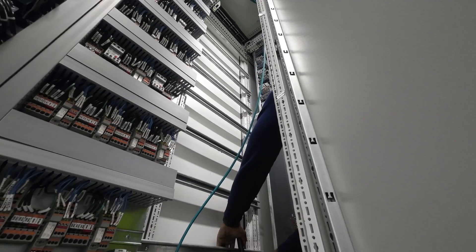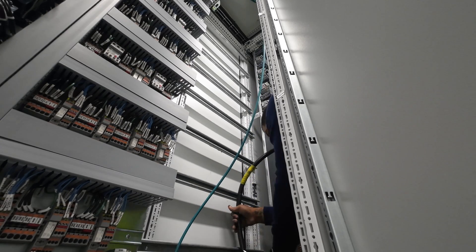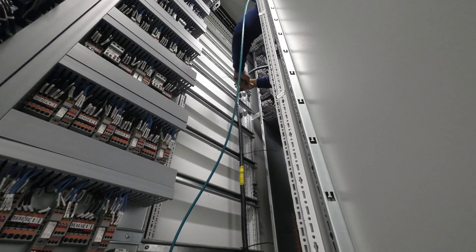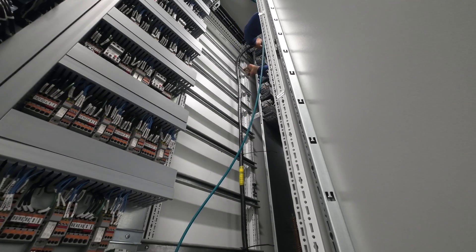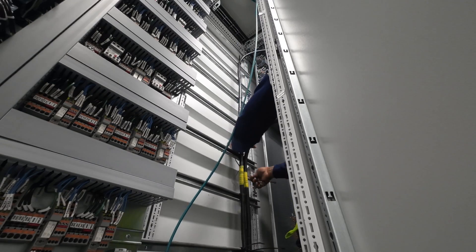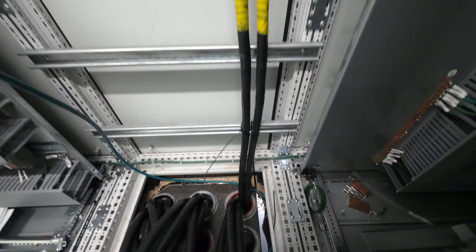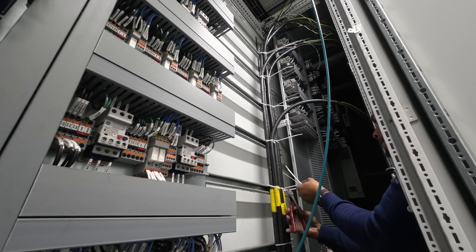Right now I'm zip tying the wires. Some are going on the right side and some are going on the left side. My job is just to make sure that everything is nice and neat and everything is able to go into the right section. With the zip ties, I just made sure they were tight enough so they wouldn't fall or anything like that. It's very time consuming, just trying to make sure everything is done right. Now I'm cutting all of the zip ties so everything can be nice and neat.